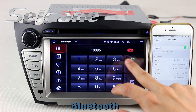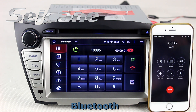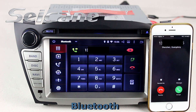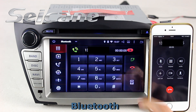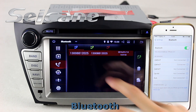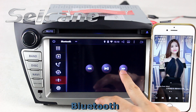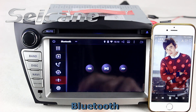Connect your phone with the unit via Bluetooth and dial numbers on the screen directly. You can also answer calls on the screen, download your phonebook from your cell phone, check call history, and listen to music from your phone.